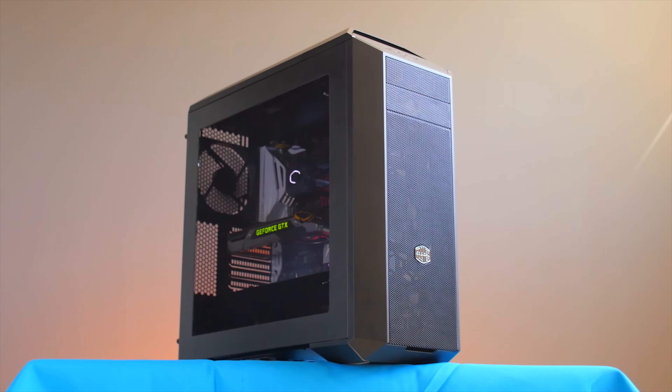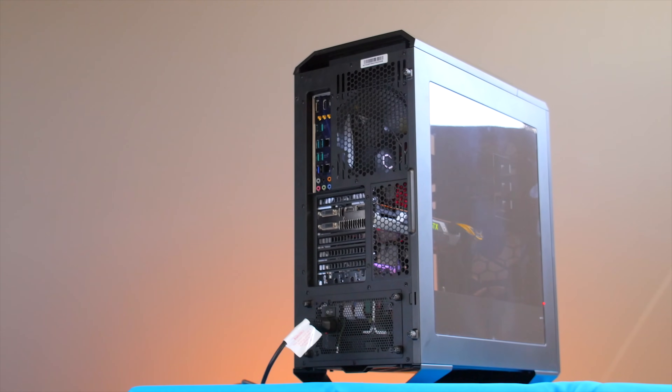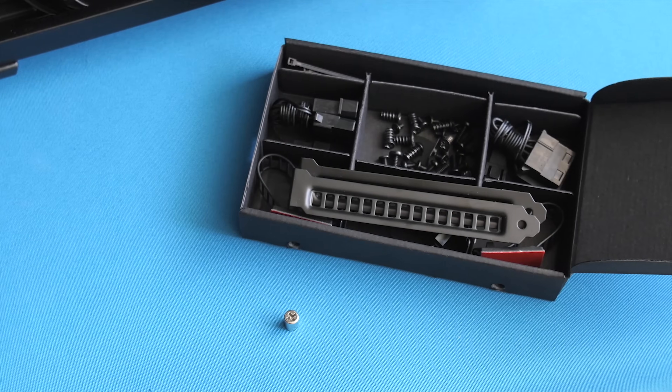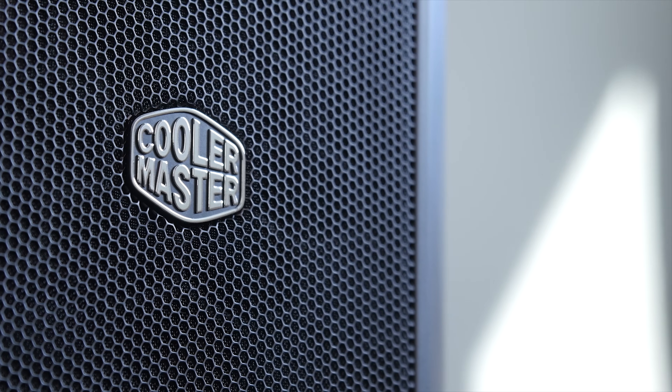The Master Case 5 from Cooler Master gives you the freedom to truly make your mid-tower case your own with modular parts and accessories. Click on the link in the video description to learn more.